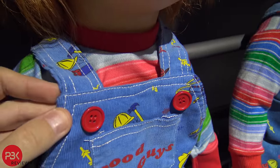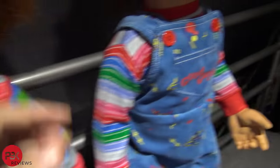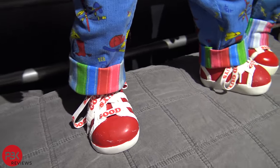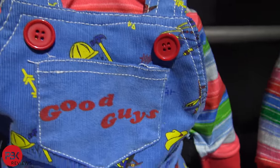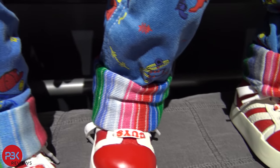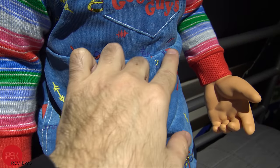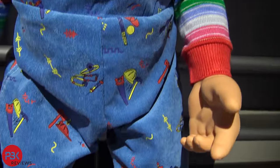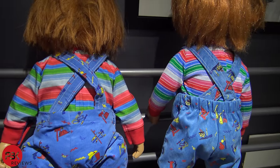On the handmade one the overalls are just one piece on top, so the button here is just for show to give the impression that it buttons onto the strap. But on the Trick-or-Treat Studios one it's stitched together as two separate pieces. Here's a more close-up detailed look at the handmade one, and here's the Trick-or-Treat Studios one. As you can see the stitching over here I don't really like. Looking at them from the back, the handmade one on the left is a little bit thicker and wider compared to the Trick-or-Treat Studios one.